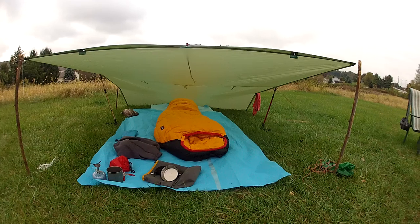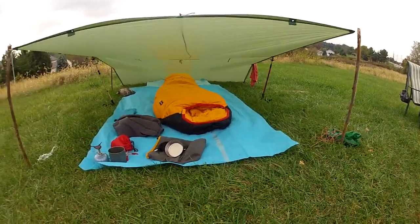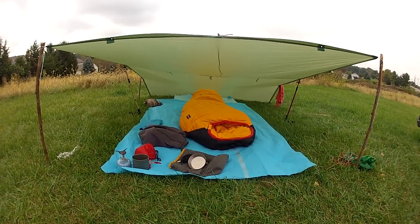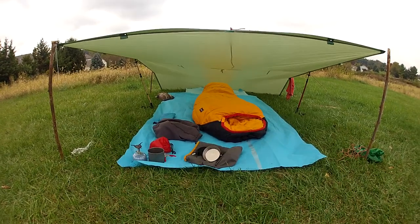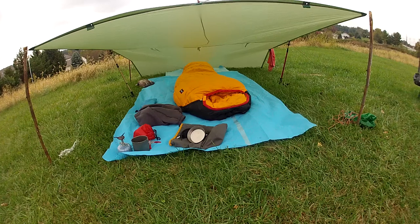Here we have a basic shelter. This is a seven by nine sil-nylon tarp made by Equinox — real basic. You can pick one up for about 80 bucks.